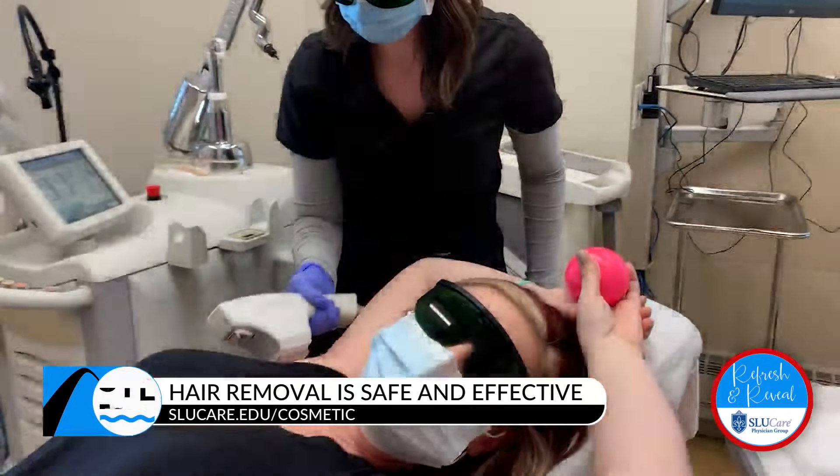Laser hair removal is for absolutely anybody that has any unwanted hair in any part of the body, and we are accepting to everybody.